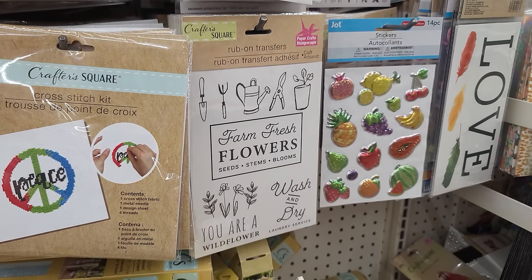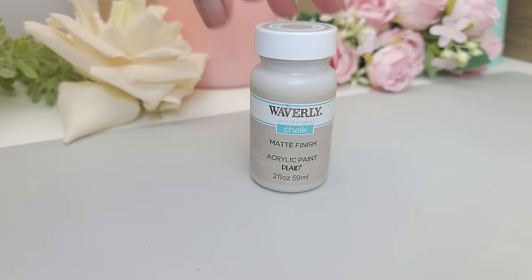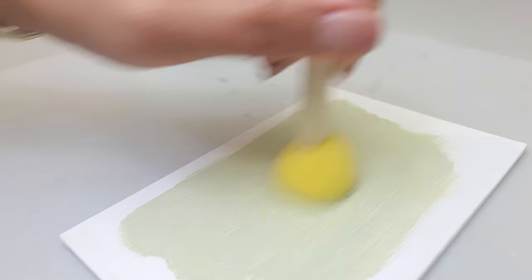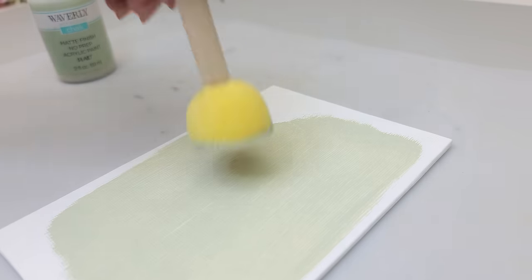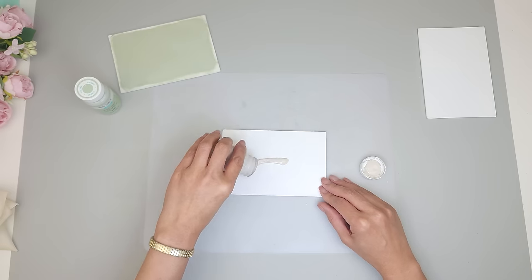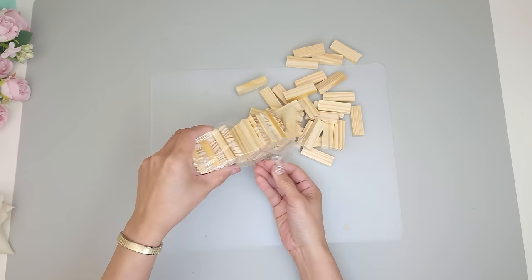Using a garden-themed rub-on transfer from Dollar Tree and three canvases — which came in a pack of three, exactly the amount I need — I'm going to paint the canvases with Waverly chalk paint. The first one I paint in the shade Celery, using a round sponge brush to apply paint evenly and avoid multiple layers. I make sure to get close to the edge but leave the outermost area unpainted since I plan to glue a frame on top. For the next canvas I paint it in the shade Sandstone, and for the last canvas I leave it white as is.